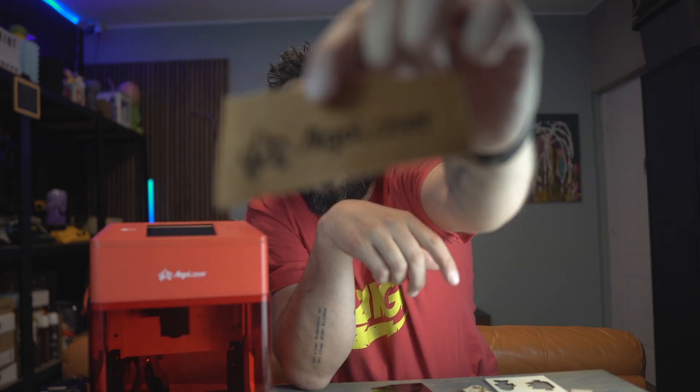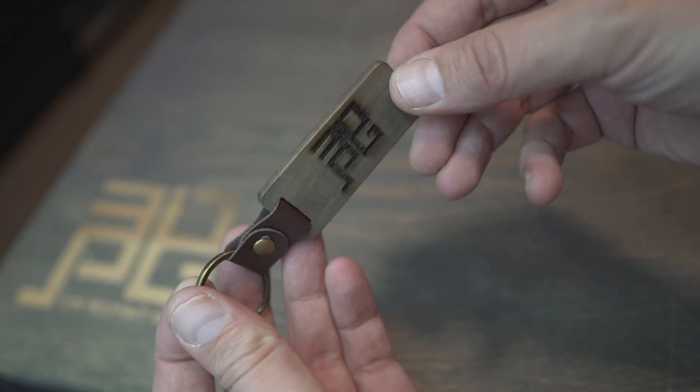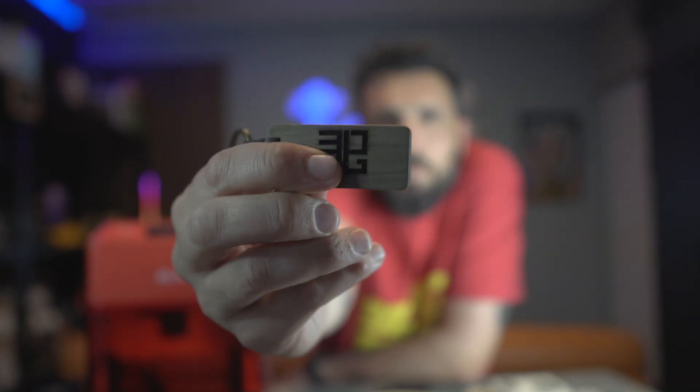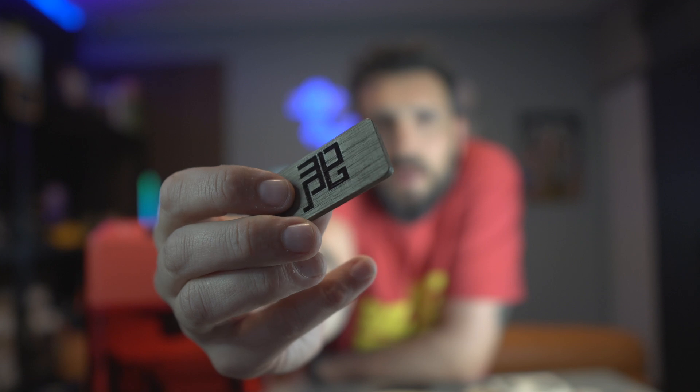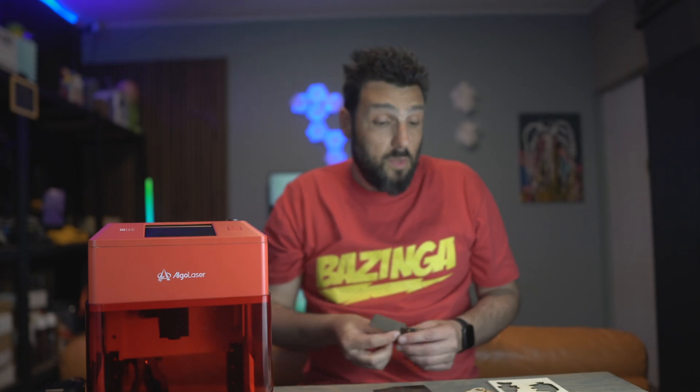I wanted to do a stress test and connected to Lightburn, and from Lightburn it worked like a charm. I printed on leather and it came out brilliantly. Then I used some other wood support — this is a wood keyring where I pumped up the power for a really deep engraving effect, and the result was amazing.